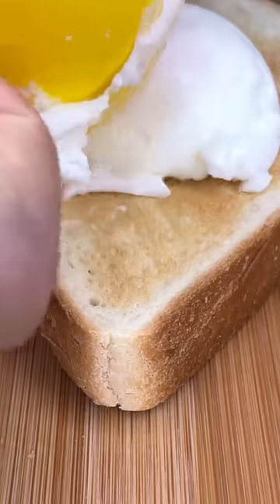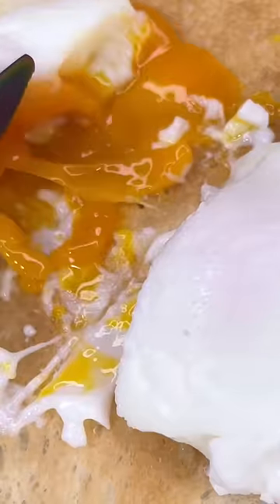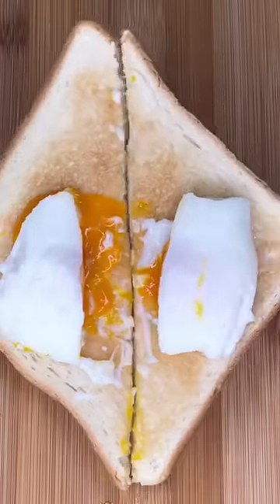That egg was super stuck in there. On the bright side, it came out and it was still decently runny. I would say it'd be more worth it just to learn how to make a regular poached egg.